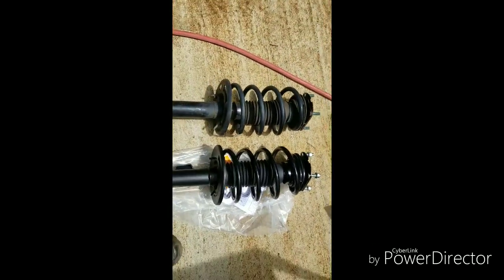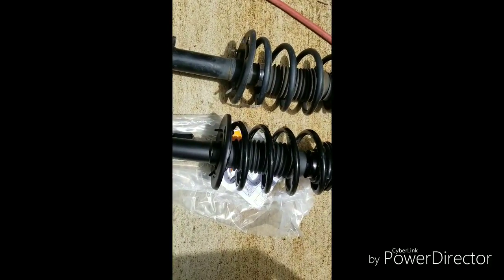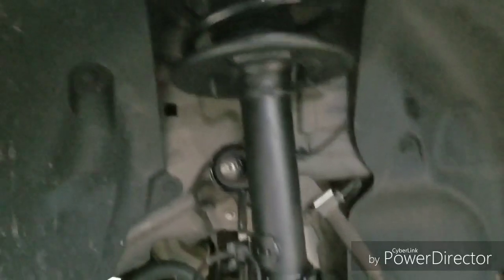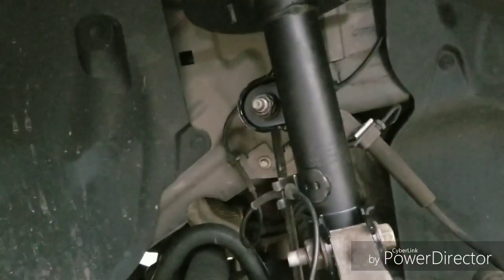Now we're just going to go install it. Install is reverse — you put it in from the top and then put the assembly, the rotor and all that good stuff, and push it into the slot right here. The struts are on both sides now. Everything looks good, tightened up. I didn't get to take off the end link because I was having a hard time getting the bottom off, but I'll probably do that in a later video. But that's basically how you put on a 2011 to 2017 Ford Explorer strut assembly.